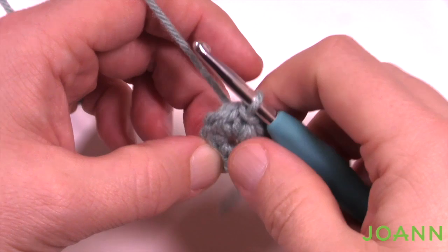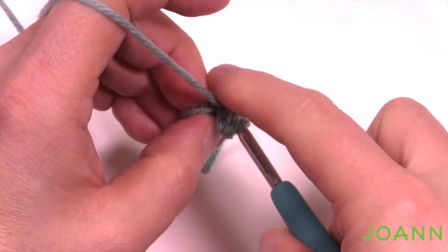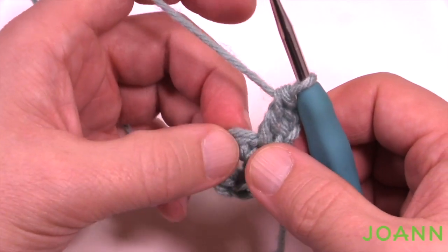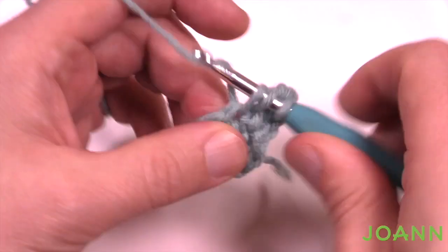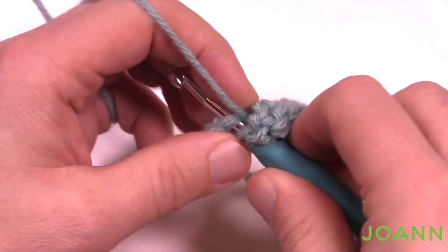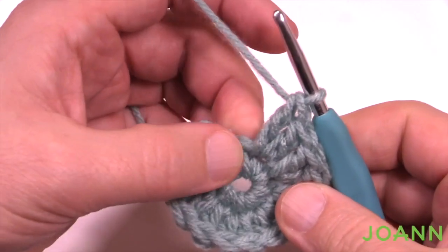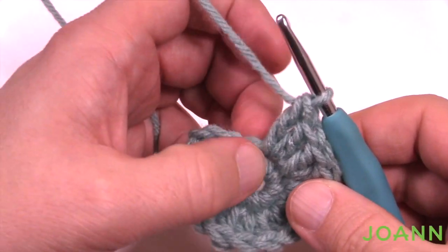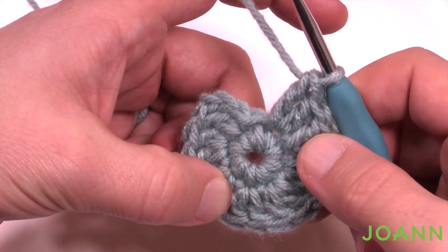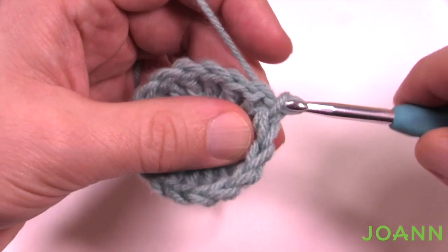Let's move along to round number two. Chain three, which counts as a double crochet, and in the same stitch you did the join, double crochet again — so there will be a total of two coming out of the same stitch. Each of the eight stitches gets two double crochets going all the way around, giving you eight groups of two and a total of 16 double crochets. When new to crochet, don't accidentally go into the leaning stitch. Once done, slip stitch to the top of the first chain three.